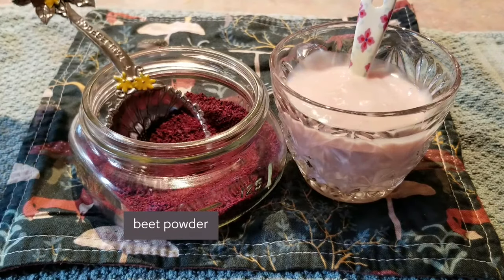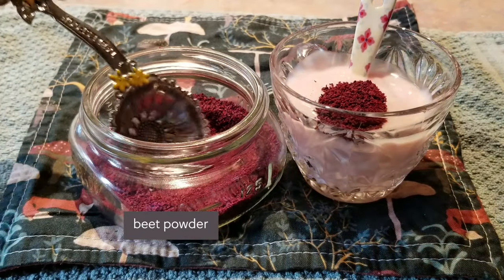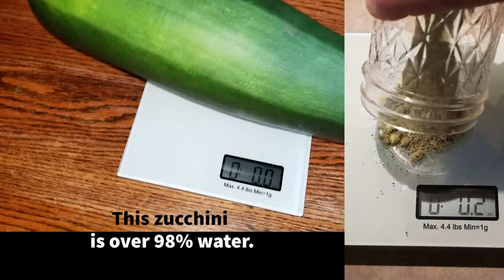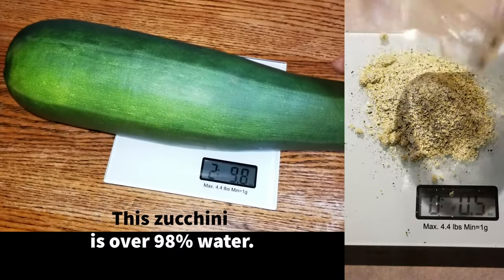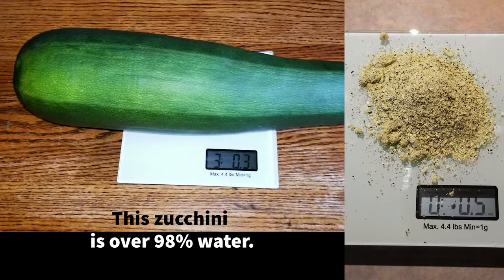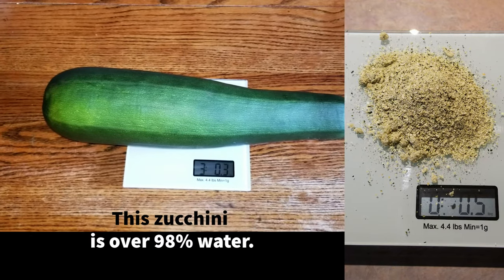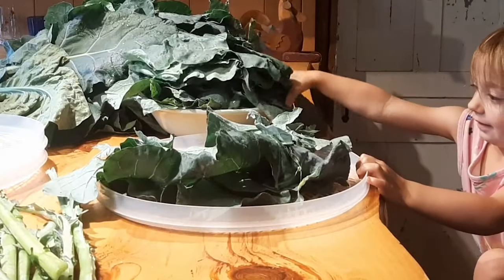The benefit to having veggie powders on hand is that they're in a dry state that can easily be mixed into almost any food or recipe without adding more water. Maybe you've dabbled in ways to add shredded zucchini to various dishes, and this works great if the recipe requires all that moisture that comes with it. Here's an average size zucchini that has been made into zucchini flour — veggie powders are highly concentrated veggie goodness, and just a few spoonfuls go a long way to add nutrients to your favorite dishes without adding a drop of extra water.